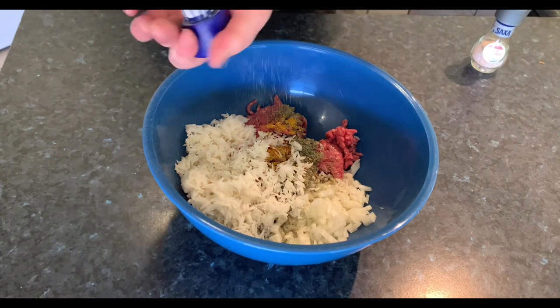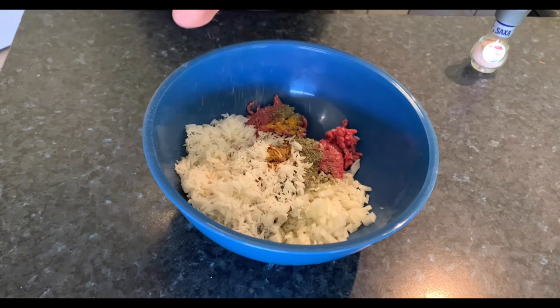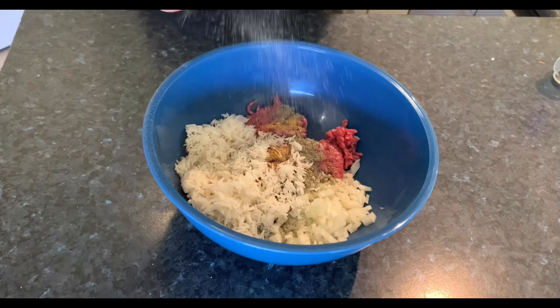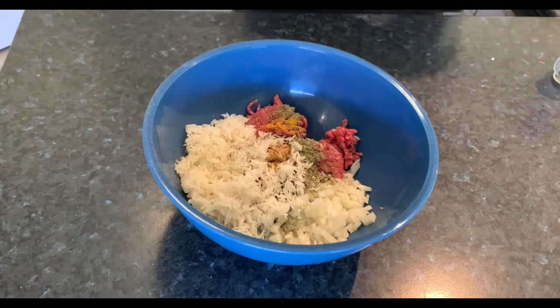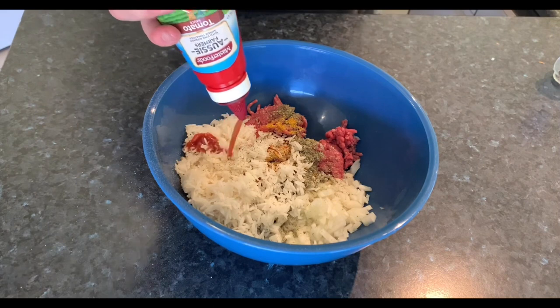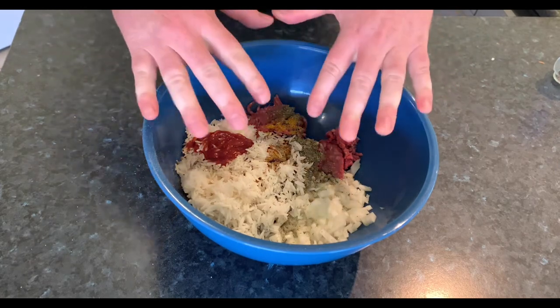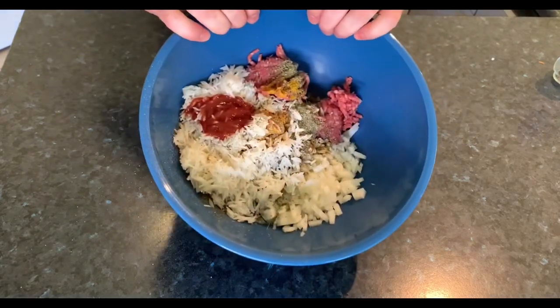A bit of pepper, a bit of salt, and a good squirt of tomato sauce. Then you just got to get your hands in there, get dirty and mix it all up.